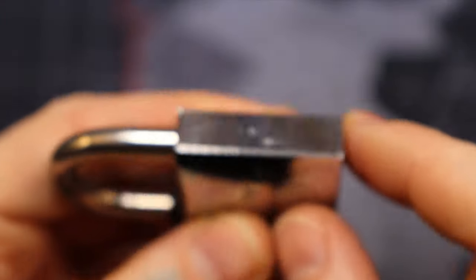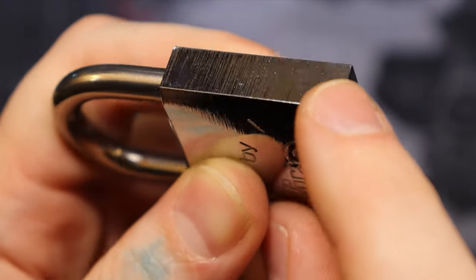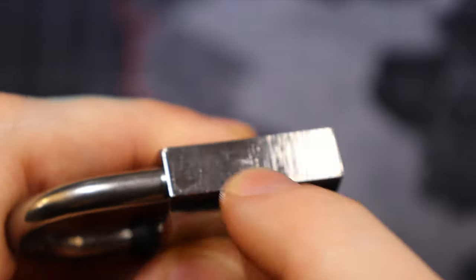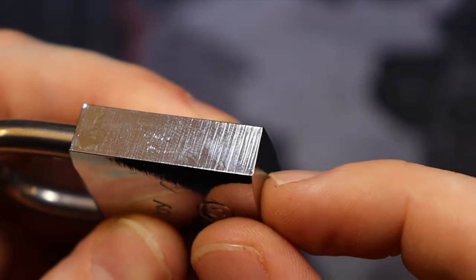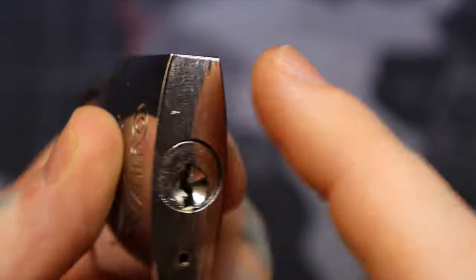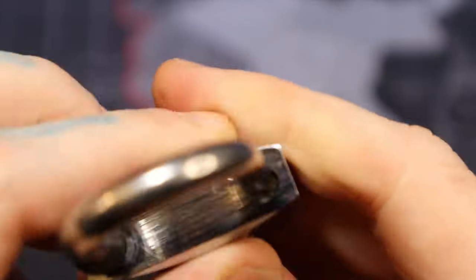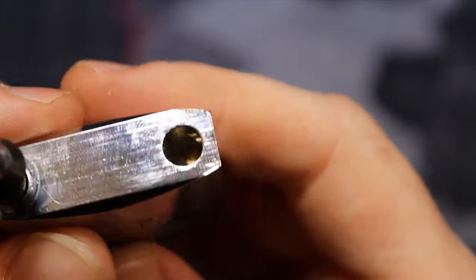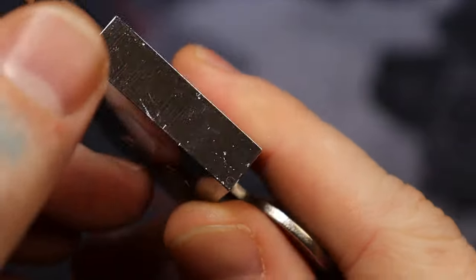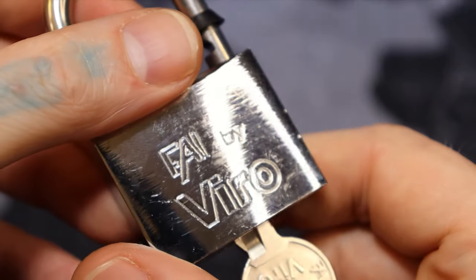Usually with these kinds of locks on the sides where the bible is — where the pins are — sometimes you can see where the pin chambers are and you can hit them and gut the lock that way, drill it out. I don't see any indication of that here, so I'm thinking that pin is a way to hold something in place when they're putting it together — probably one of those hidden little pins machined into the body somewhere.